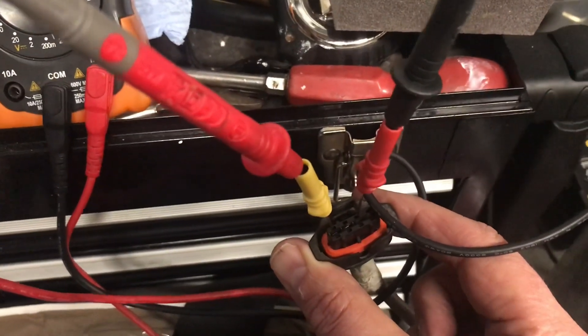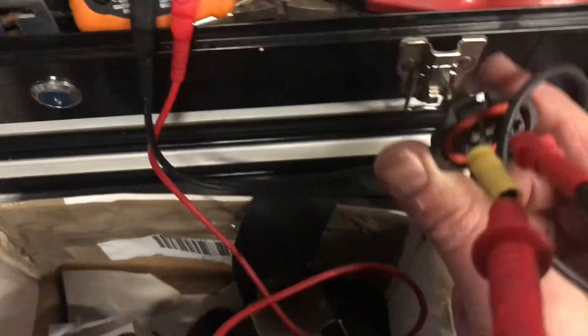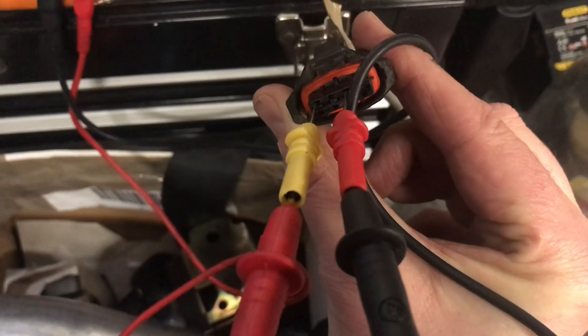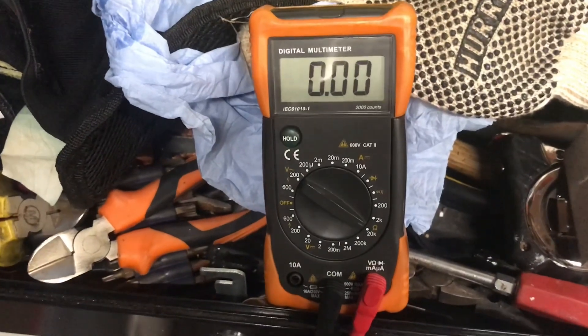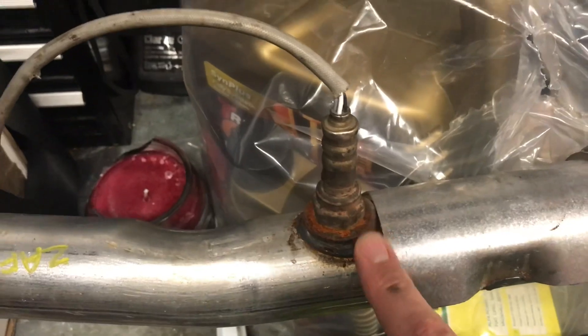You can see where I've put the probes in — they're just above the connector, not actually inside the connector, and that's what's giving me that continuity value. Make sure you get those probes on the two white wires. Obviously it may vary for different vehicles and models. This is the downstream sensor, and it will probably be the same for the upstream sensor as well.